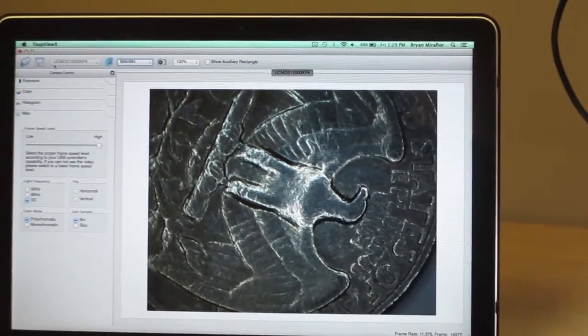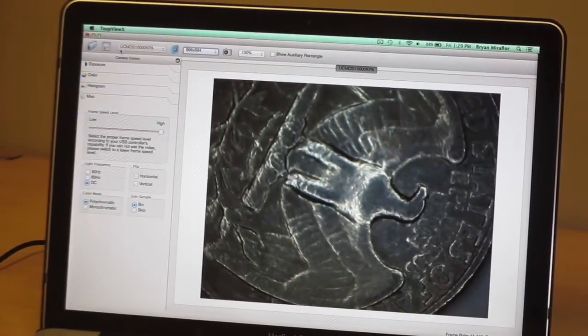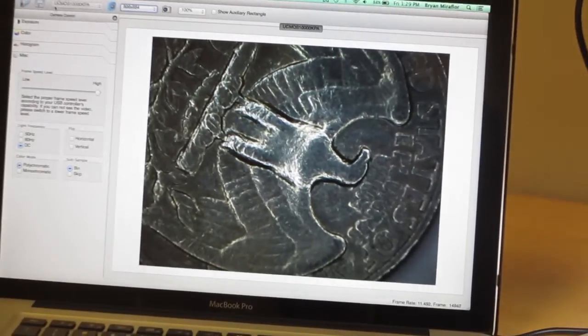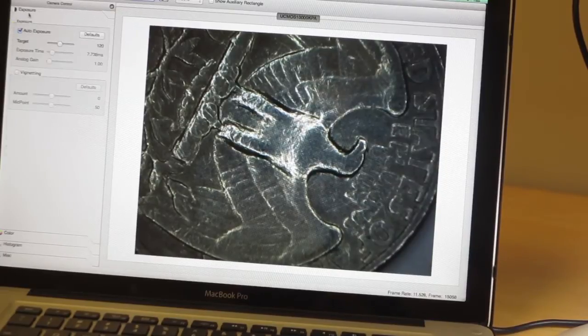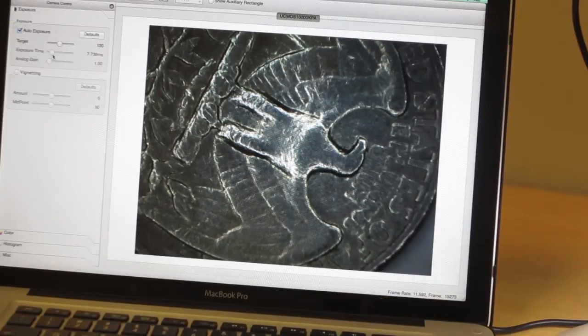There's the quarter, not perfectly in focus yet. Let me go ahead and adjust the head a little bit more — I'm just adjusting the knob right here on the side, moving it up and down. That looks like pretty good focus and I can see almost three quarters of that quarter. If I want to make it a little bit sharper, in the program there is an option where I can adjust brightness, saturation, and gamma.